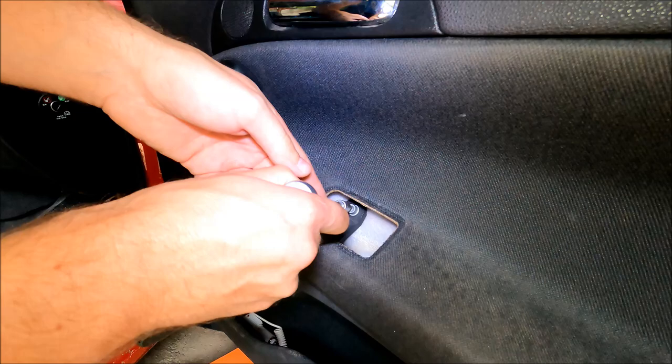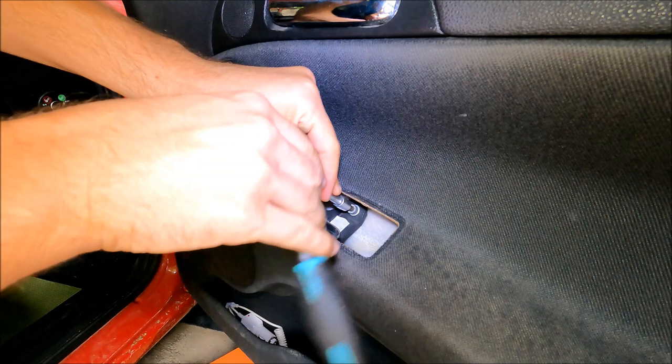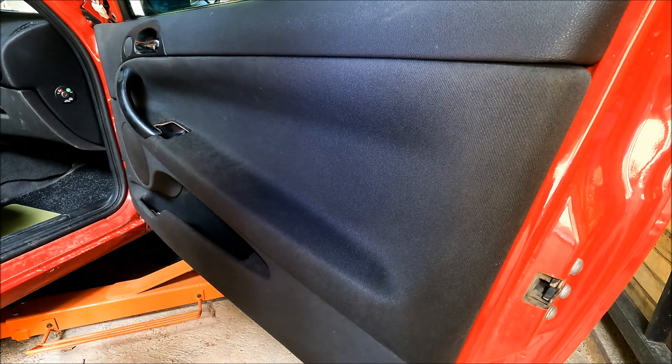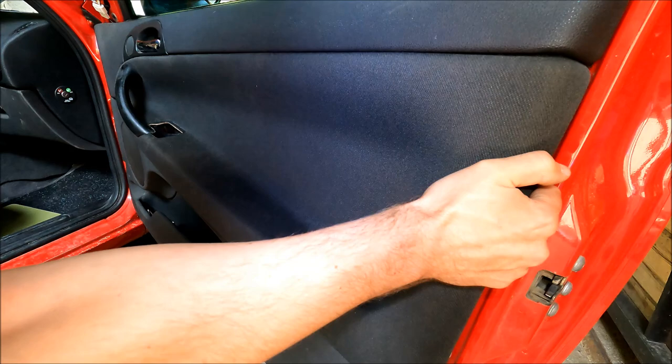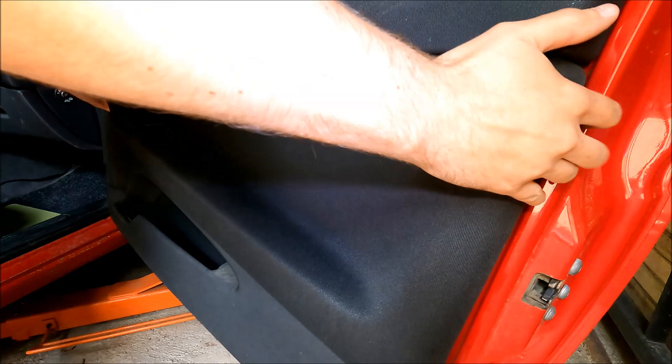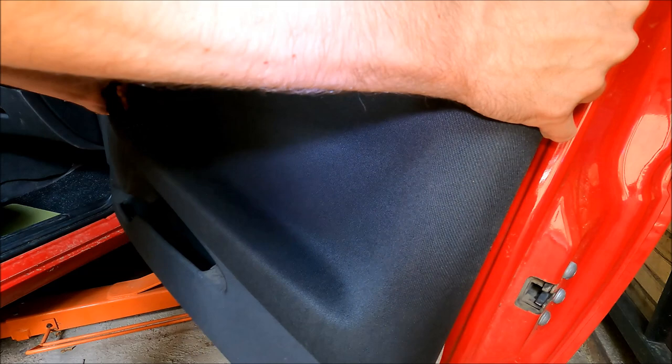Here's the first of the two allen screws — you have to use the five millimeter socket to remove them. The door panel is finally free to come off. I always like to start from the bottom right corner and pop all of the plastic rivets which hold it in place. Now I'm going to push the door panel up and guide the door handle through the plastic trim piece.